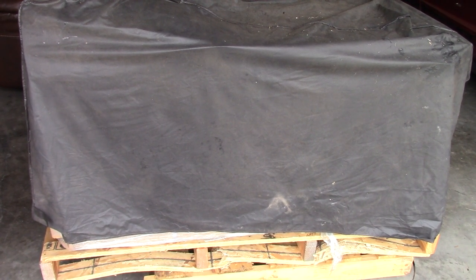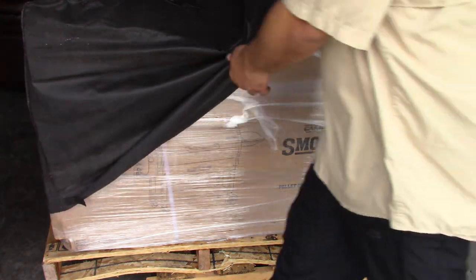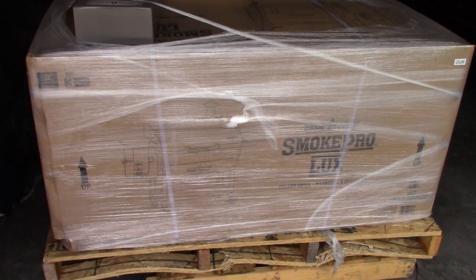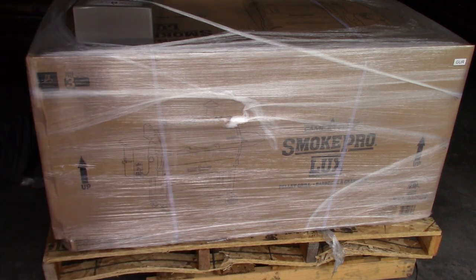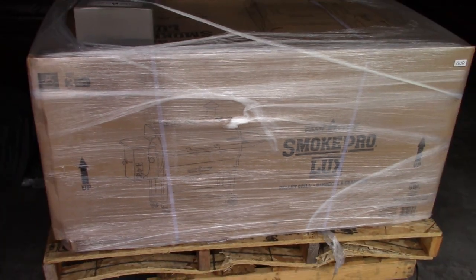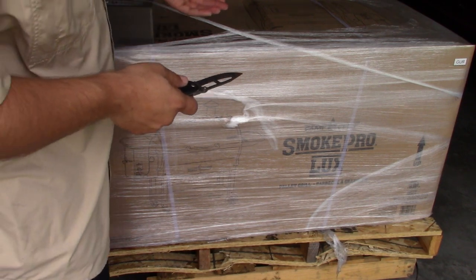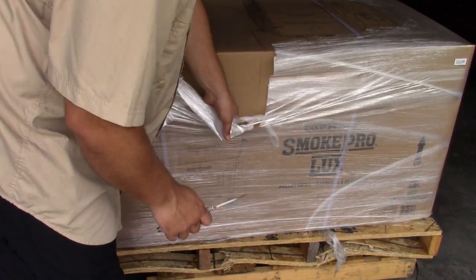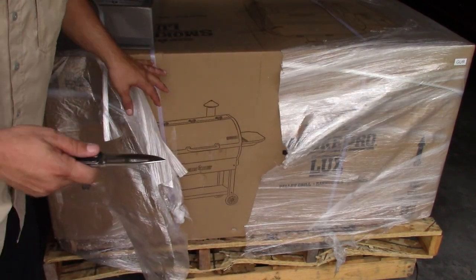I've literally tried to do this five times, so here we go. What I got was the Camp Chef Pro LUX model, right there. This is so new — I was supposed to receive it on Tuesday but they didn't get it to me until Wednesday. The plastic wrap is still on here. I've been wanting to open this for a long time, but I wanted to make sure when I even cut the plastic off, I was recording it for you guys.